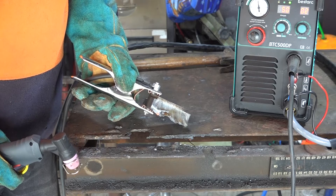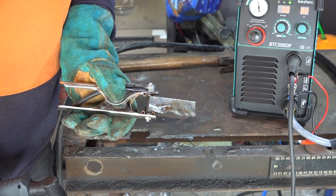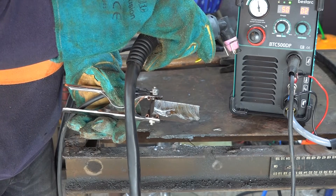Yee-haw grandma! Now that's no trick photography guys. That is cutting through almost an inch thick plate with this cheap $220, $230 plasma cutter.